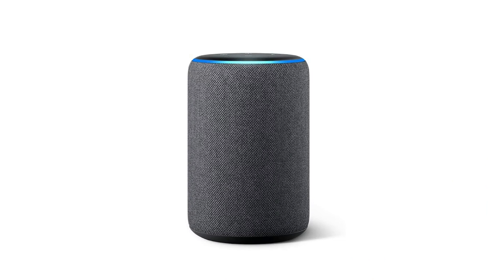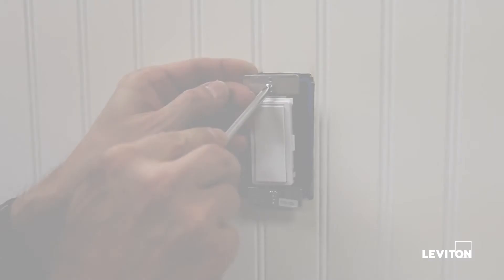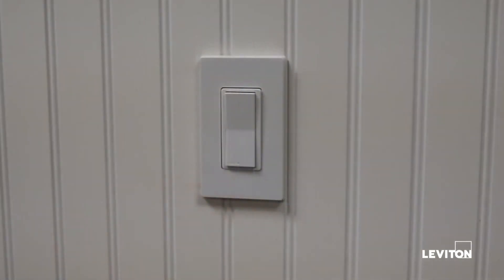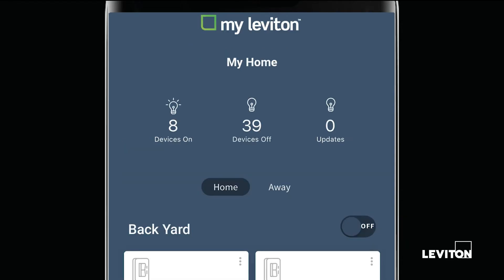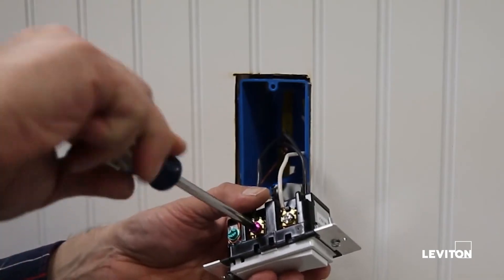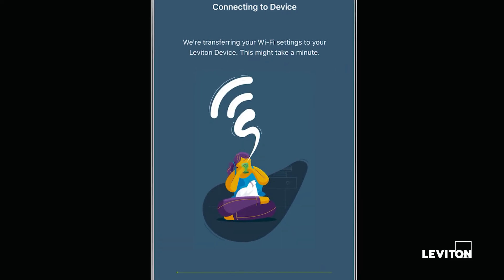You can easily connect an Amazon Echo, Dot, Show, etc. Before beginning this effort, please ensure that your Leviton Wi-Fi device is installed and that the MyLeviton app is set up with an account and connected to this device. Previous videos showcase both the hardware installation as well as the app setup process if you have not executed those portions yet.